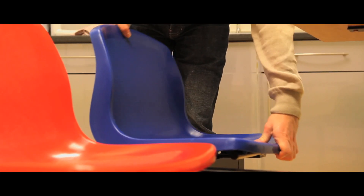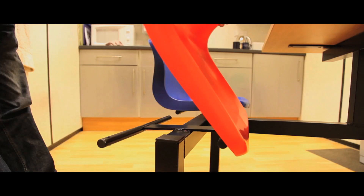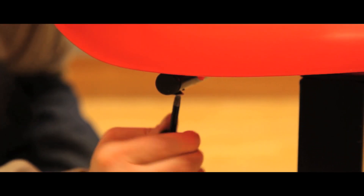A robust polypropylene seat is sturdy and easy to clean. They are easily replaced should any damage occur. Two, four, and six seat options are available.